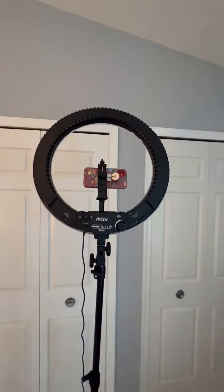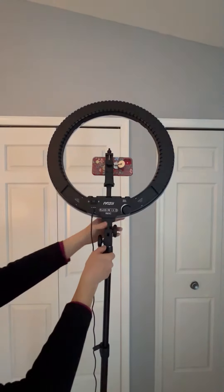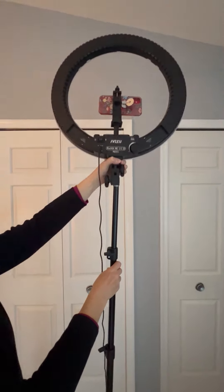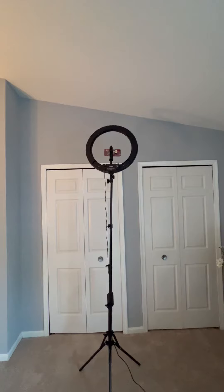I have this down, but if I back up you can see against the closet doors how tall it is, and this one is not even all the way up. If I loosen that, you can see how tall this actually goes — it's really really tall.